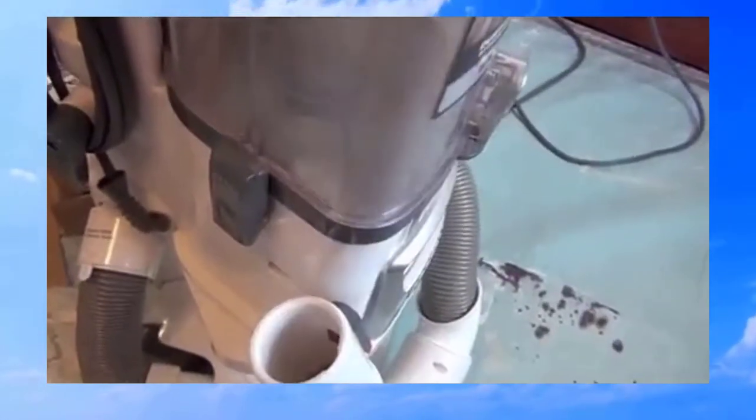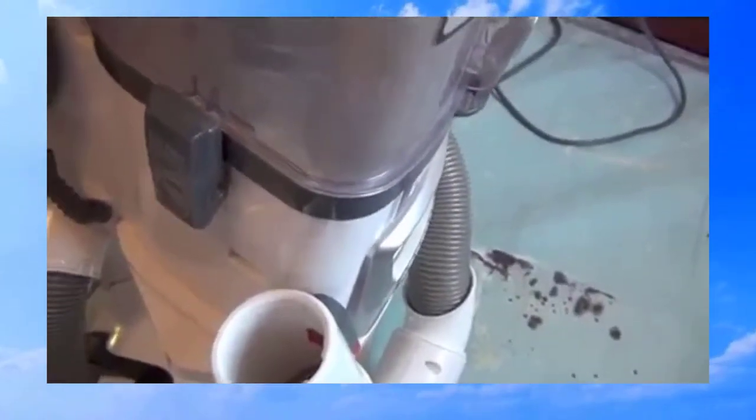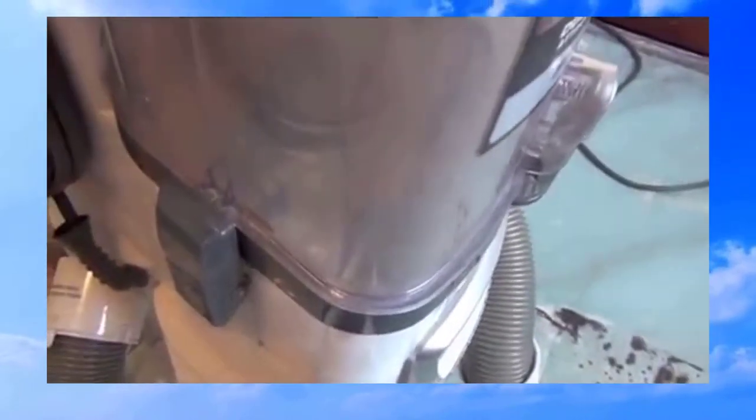I'm going to demonstrate that here by turning it on, and if I put my hands over the attachment poles, watch what happens to the sides of the vacuum.